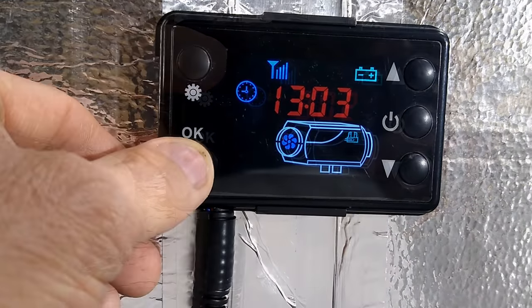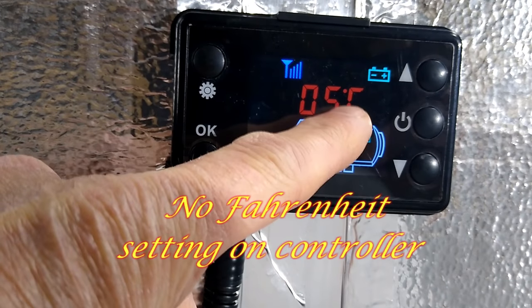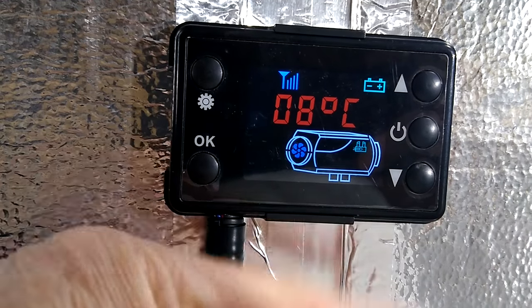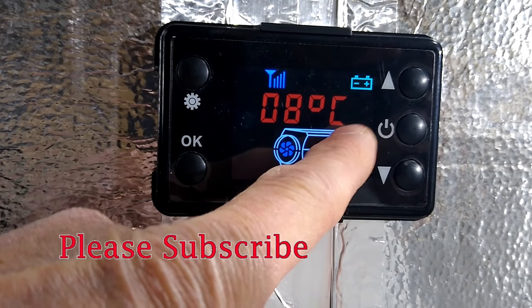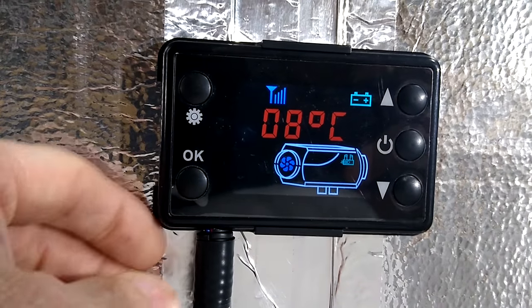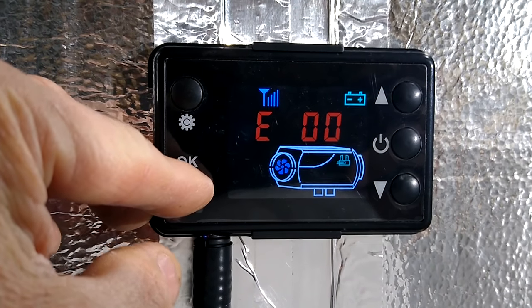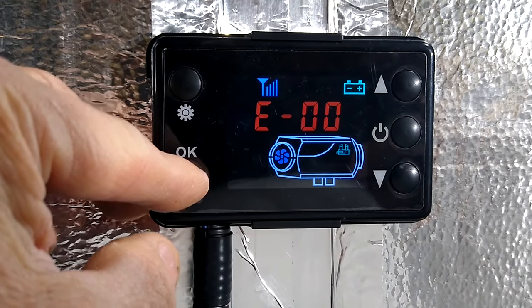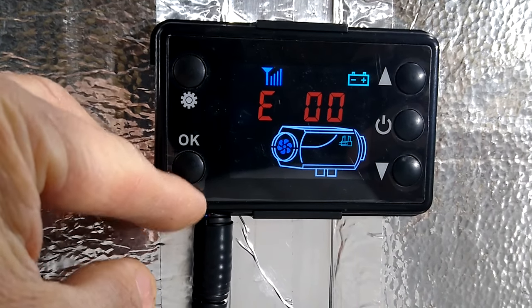We've got our time set. If you push OK again, it tells you the current temperature in Celsius inside the cabin — you'll see the small degree marker. Hit it again and it tells you what temperature the unit is set to run at; the large degree marker indicates that's the heat target, currently eight degrees Celsius. This screen gives you the battery readout — 13.5 volts. Push OK again and it will tell you if there are any errors; if there are, you'll get a number you can look up online or in the instruction manual. Sometimes these Chinese heaters don't come with a manual, but I did get one.